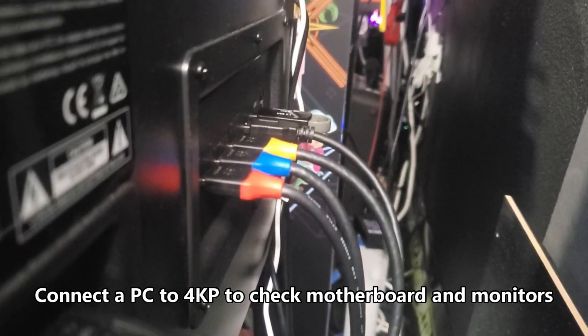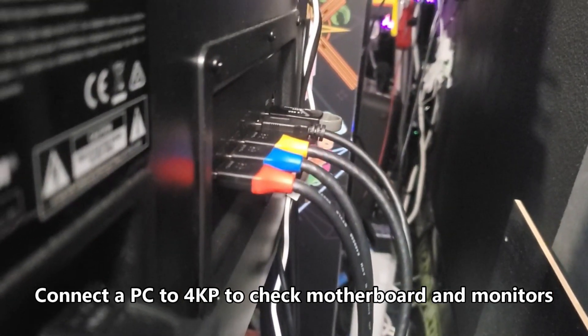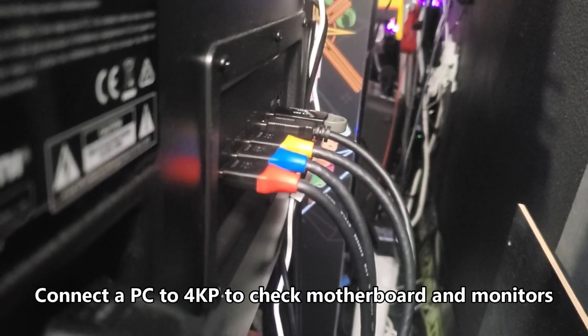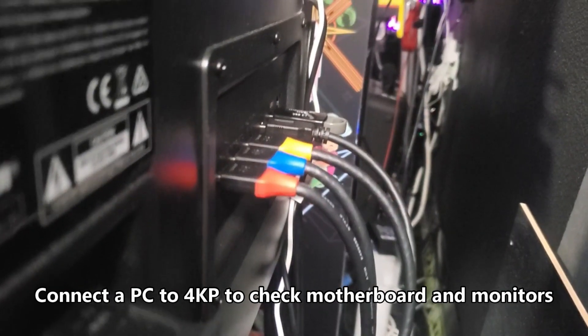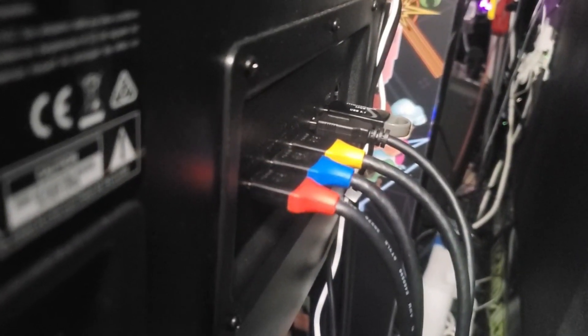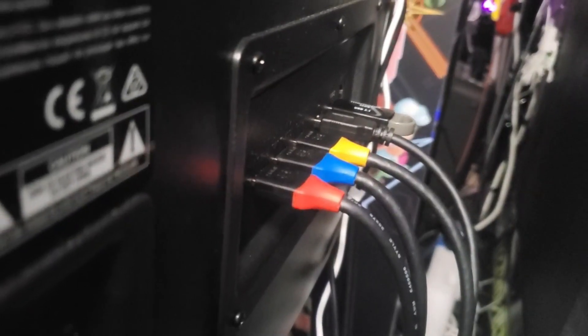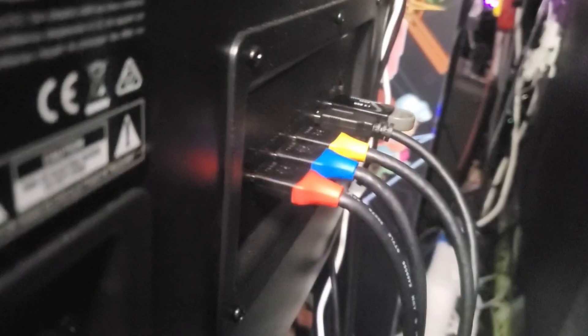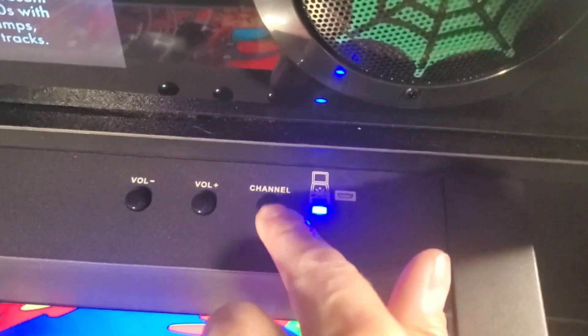To check and see if the motherboard is sending a bad signal to your 4K monitor, your back box, or your DMD monitor, you want to connect a PC to the Legends 4K pinball machine. HDMI 1 (the red cable) is the playfield display, HDMI 2 is the back box monitor, and HDMI 3 is the DMD smaller monitor. Connect these cable connections on the back box if you want to test those monitors using a PC, then press the channel button.